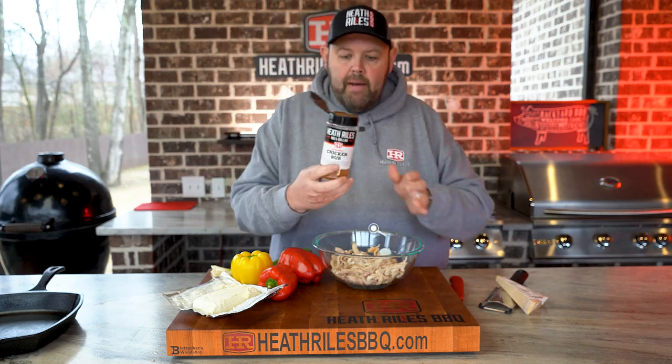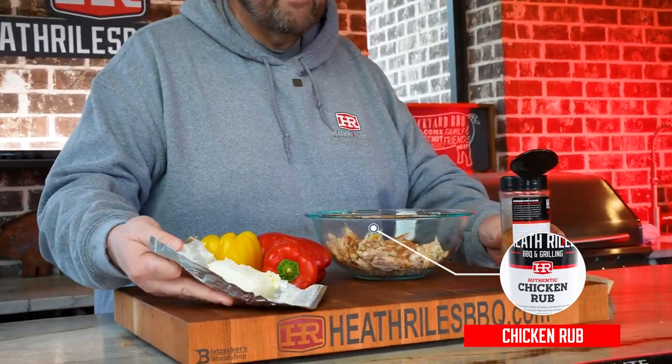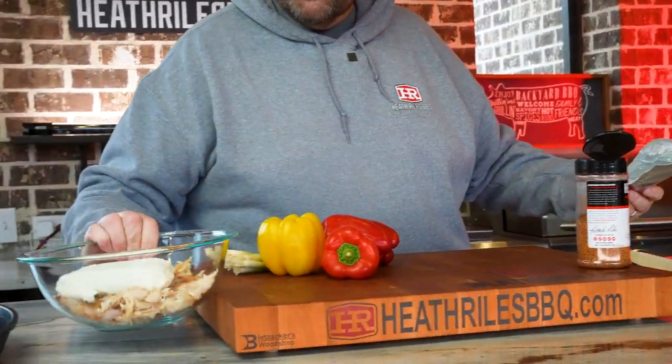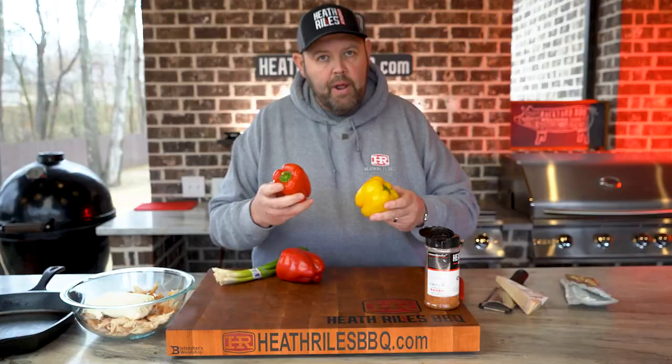I'm going to take a little bit of my chicken seasoning and put it in here just for a little bit of flavor. I've got a softened block of cream cheese in here. Now I'm going to set this to the side and go ahead and prep. I like red and yellow bell pepper, so I'm going to cut these in half, core them out, and get them ready to stuff before we make our mixture up.